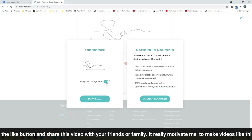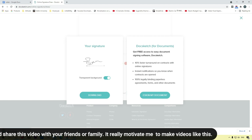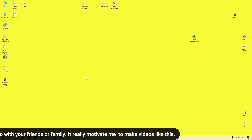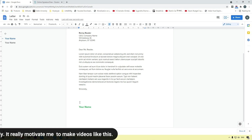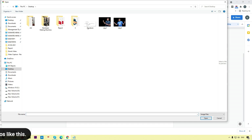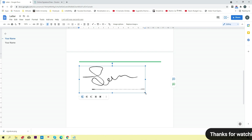You will see two options: you can sign directly by your document or download the signature with a transparent background or without transparent background. I'm going to click on transparent background and then the download button. The signature will download to my system. Then I'll open my Google Doc, place the cursor where I want the signature, click Insert, then Image, then Upload from Computer.